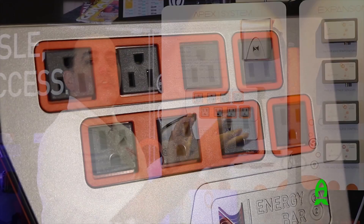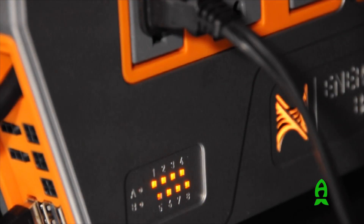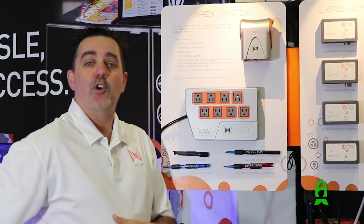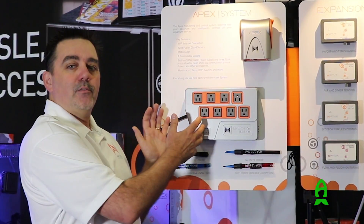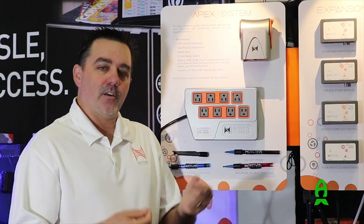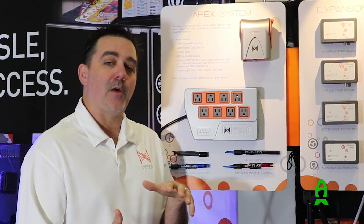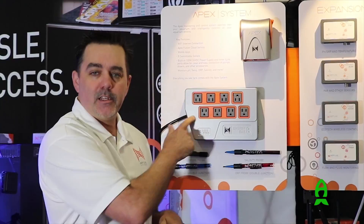In addition to the APEX, we have a brand new energy bar. That energy bar has power monitoring on each and every outlet, so you can understand if a piece of equipment isn't running like it normally should. For instance, if you have a skimmer whose air input gets clogged, it would use more power and you'd get an alert right away, or a return pump that might be getting dirty. You can also understand the cost of running your aquarium and adjust equipment utilization — whether your lighting schedule or heater temperature — to see what the cost change might be from one day to the next and fine-tune your system.